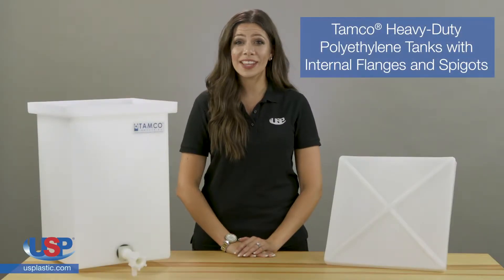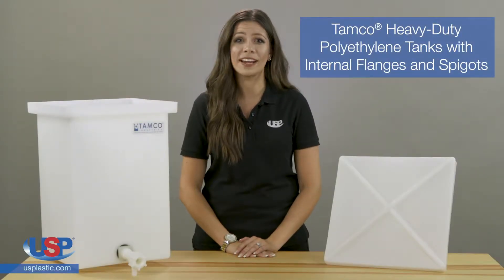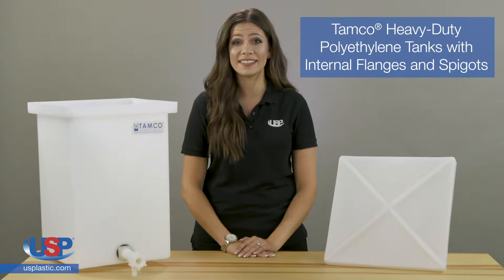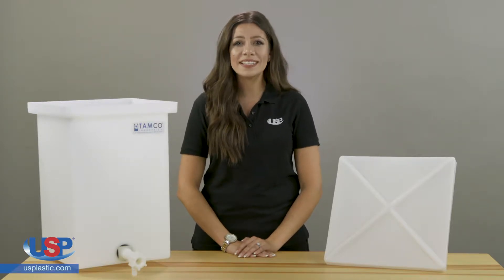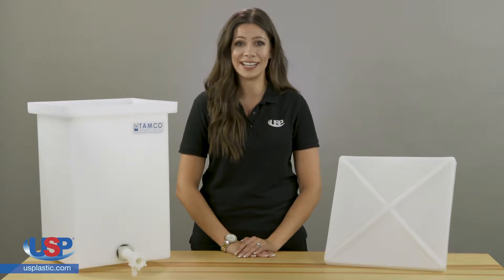U.S. Plastics Corp carries a large selection of American-made TAMCO products, including industrial strength tanks. TAMCO's square and rectangular tanks are some of our bestsellers, and they work well for a variety of applications. Offering both durability and chemical resistance, these tanks are available in a wide range of sizes.